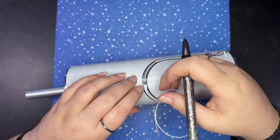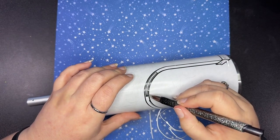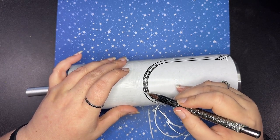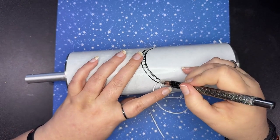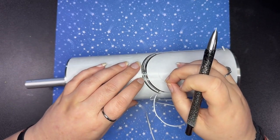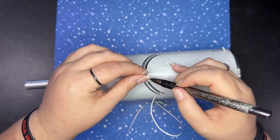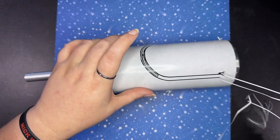Is this inside or outside? I am confused. Oh wait, this is fine. This does come up. It did not cut well, but I have to figure out my pieces because it's ripping right now. There we go. Okay, got it.